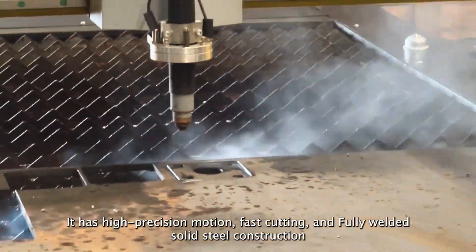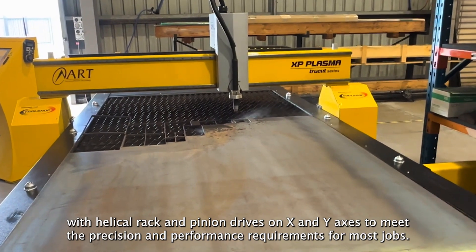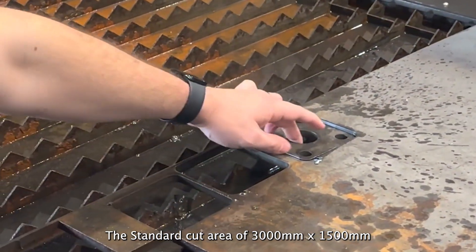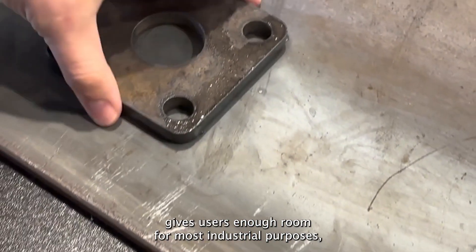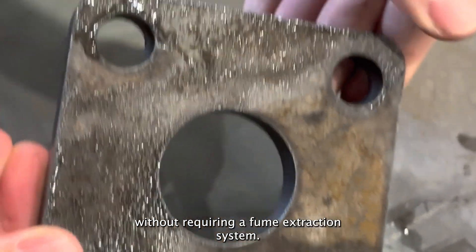It has high precision motion, fast cutting and fully welded steel construction with rack and pinion drive on X and Y axes to meet the demands of most jobs. The standard cut area of 3000mm by 1500mm gives users enough room for most industrial purposes, and a built-in water table catches dross and fumes without requiring a fume extraction system.